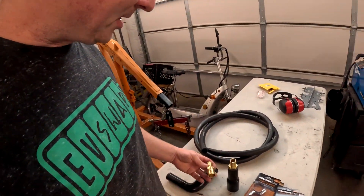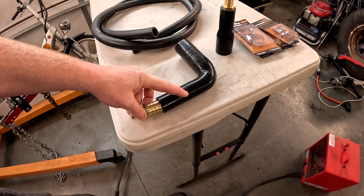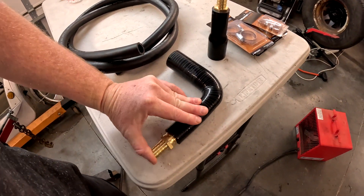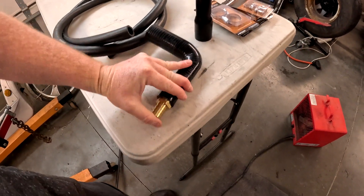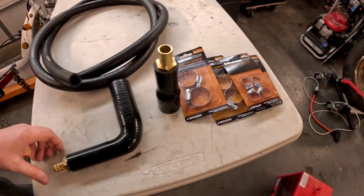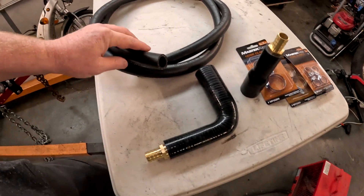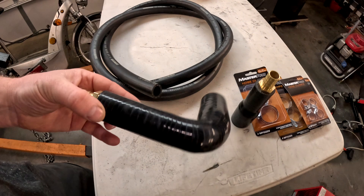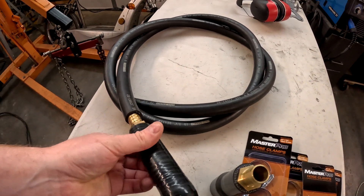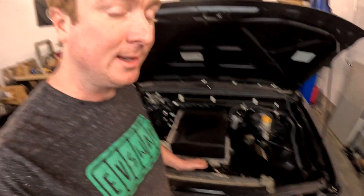A couple more updates on the truck. We've got the brass adapters in now — they fit super snug and nice in the silicone hoses. We've got the hose clamps we'll use to clamp both sides, and the three-quarter-inch tubing where these brass adapters also fit in real snug. So we've got the cooling system pretty much done.